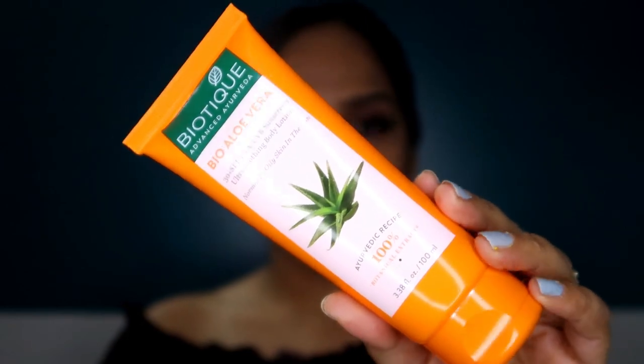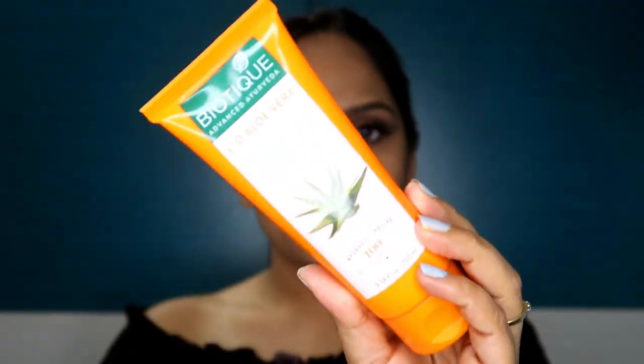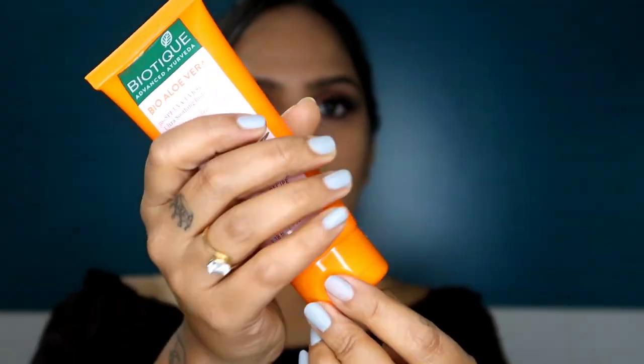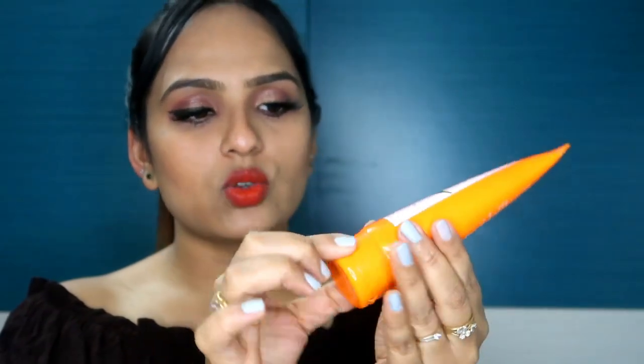Let's talk about the packaging. You can see it is an orange tube. You can open and close it easily. The packaging is very good — however much you press it, it will not leak. This is a leak-proof product and you can carry it in your bag. If you want to use it all day long you can carry it with you. It is travel-friendly, pocket-friendly, and paraben-sulfate-free.